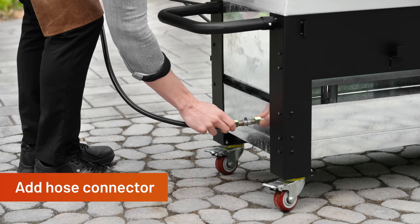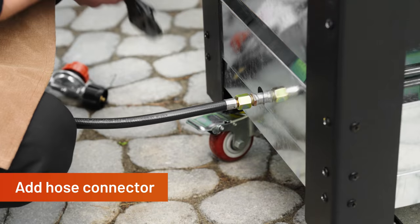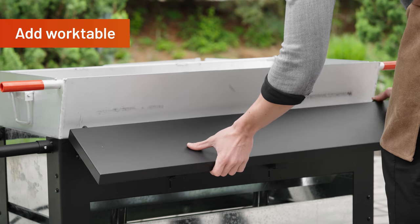Attach the hose connector to the jet tube connector with a wrench, then tighten. Secure the work table into the hole of the boiler stand.